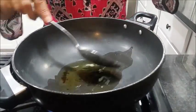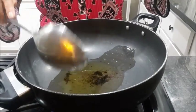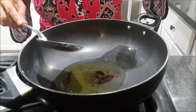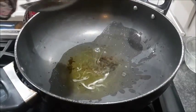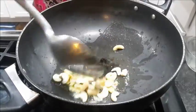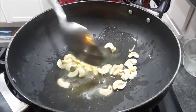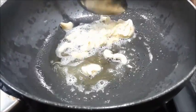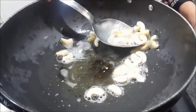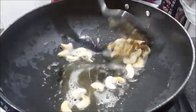When the ghee becomes a little hot, add your cashews and roast them just a little bit. My ghee has become hot now, so we roast them and make them a little pinkish. I can see my cashews have become pinkish. Now I will take them out into the same bowl with the ghee.